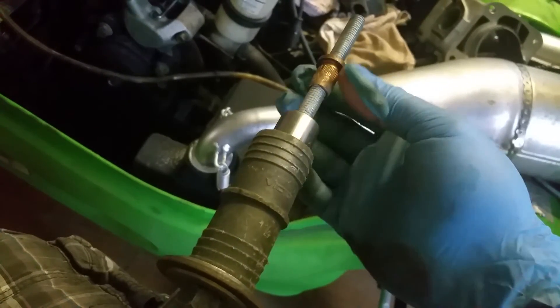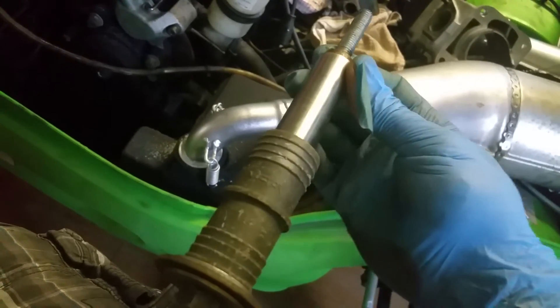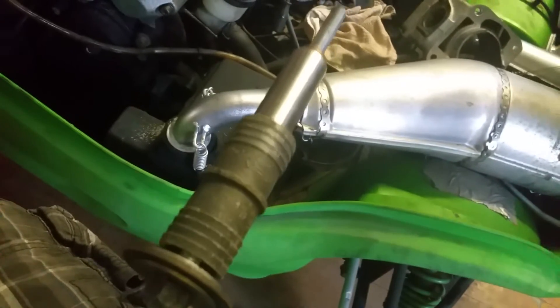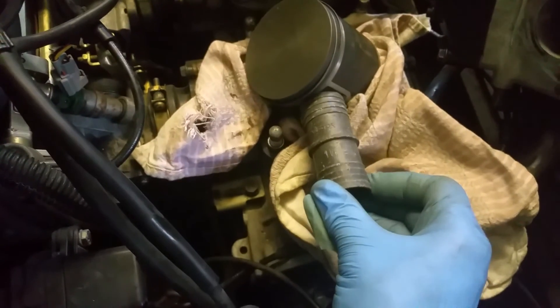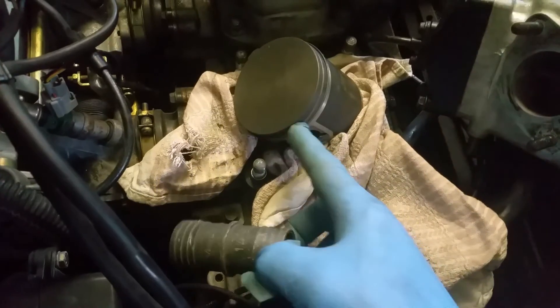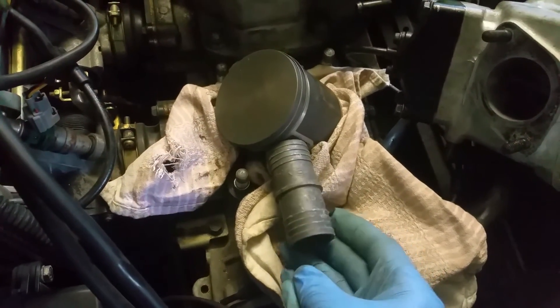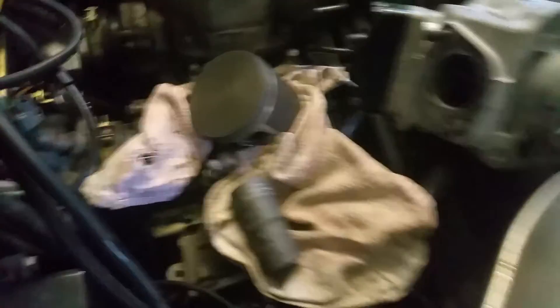So as you're tightening it, the pin is sliding this way and coming out. This side stays stationary against the piston, and the other piece sits against it. As you tighten it, it's going to pull the pin out here and into this piece. That's all you need.